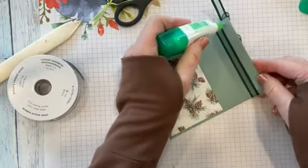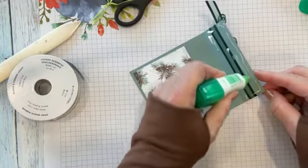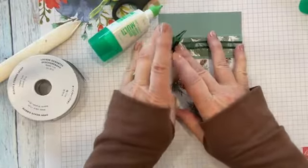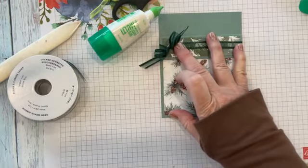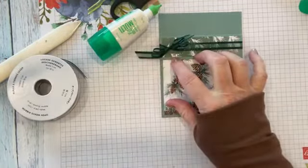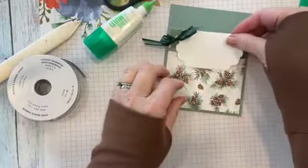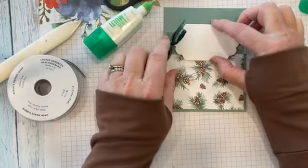I'm going to put some glue on this flap and glue it down. I'm going to bring in this little tag — this is one of the tags from the Christmas Season Bundle — and I'm going to do some stamping on it. I want it to go on the front of this and stick up a little bit, just like that. That's why the bow had to be on the left.